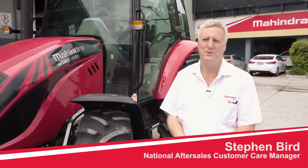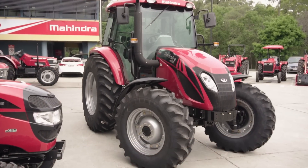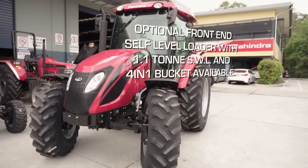Good day, my name is Stephen Bird. I am the National Aftercare Sales Manager for Mahindra Australia. It's my pleasure to introduce to you our new M-Force 100p 100 horsepower tractor.